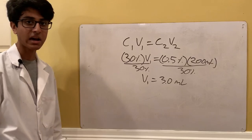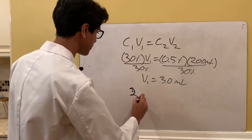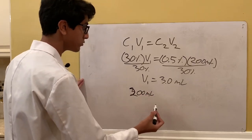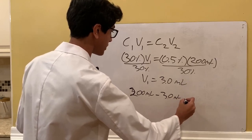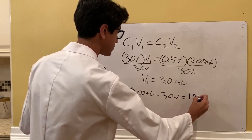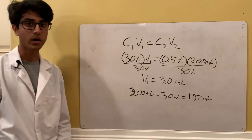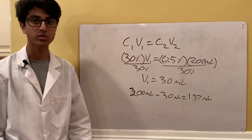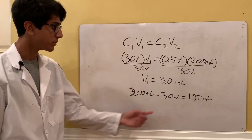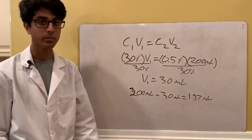To find out how much water we need, we just do 200 milliliters of total solution minus the 3 milliliters of hydrogen peroxide, which gives us 197 milliliters of water. So to get 0.5% hydrogen peroxide, we add 3 milliliters of hydrogen peroxide and 197 milliliters of water.